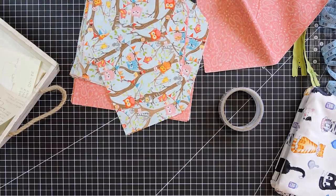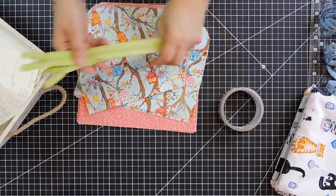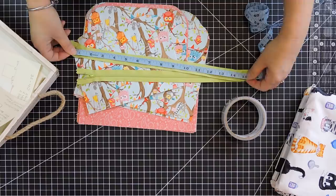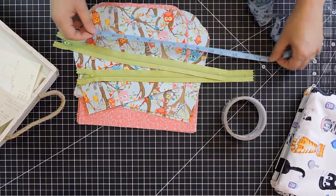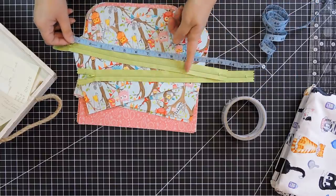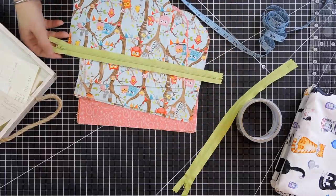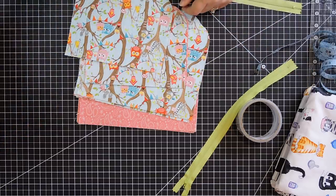We're also going to need two zippers — one for the inside and one for the outside. The size I'm using: for the inside, you don't need it as big. I have about a 14-inch zipper, but if you have smaller you can use smaller. As you see, my piece here isn't that big, so I'm going to have to cut some off.